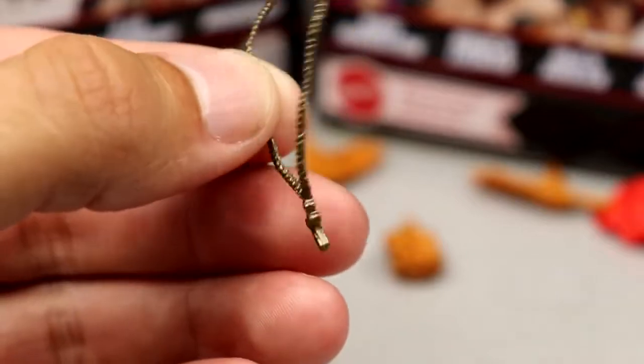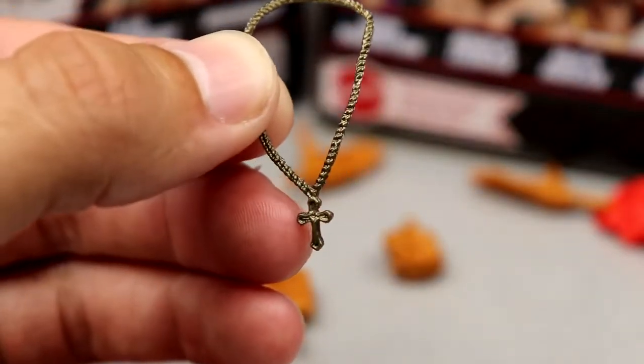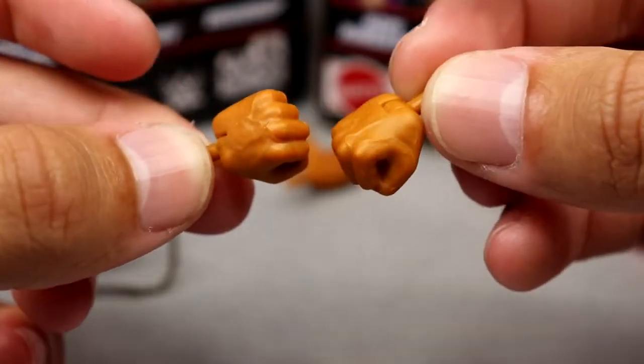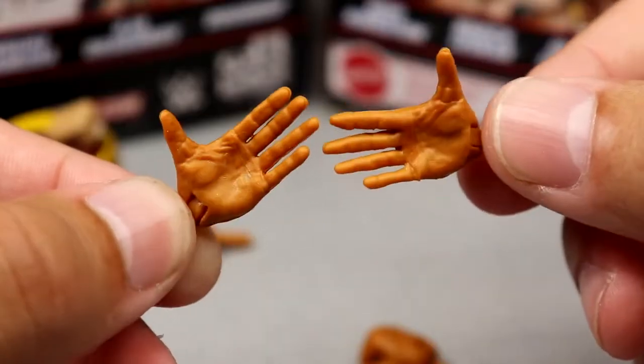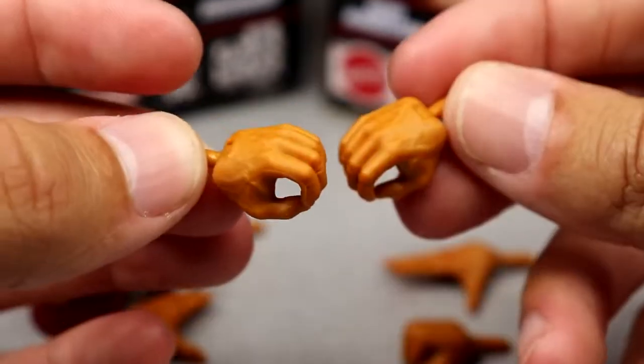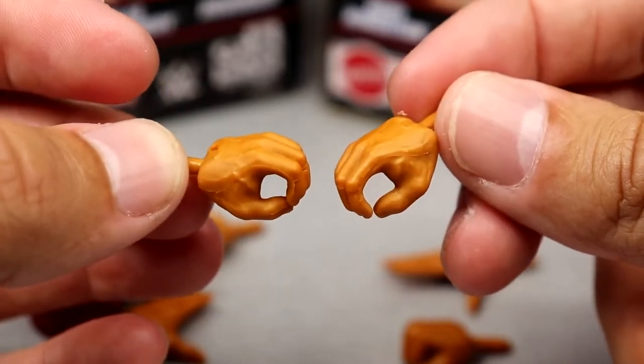Outside of that you get interchangeable hands: the signature fisted hands in Hulk Hogan's tan color, the crowd-pleasing open hands, and of course the trusty mic-holding hands. That wraps up his accessories.